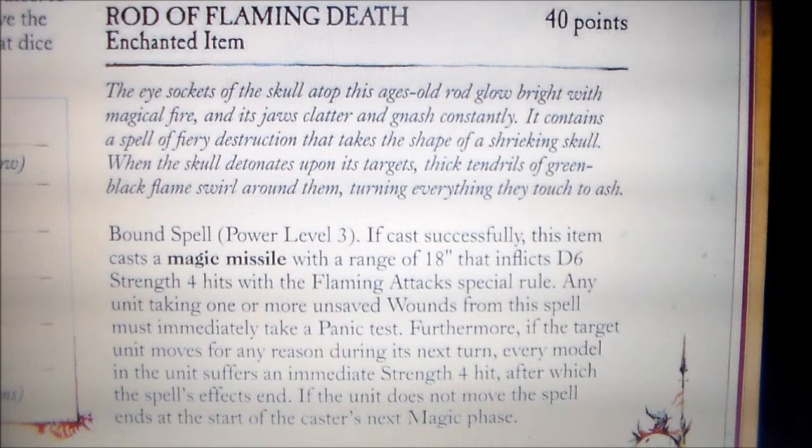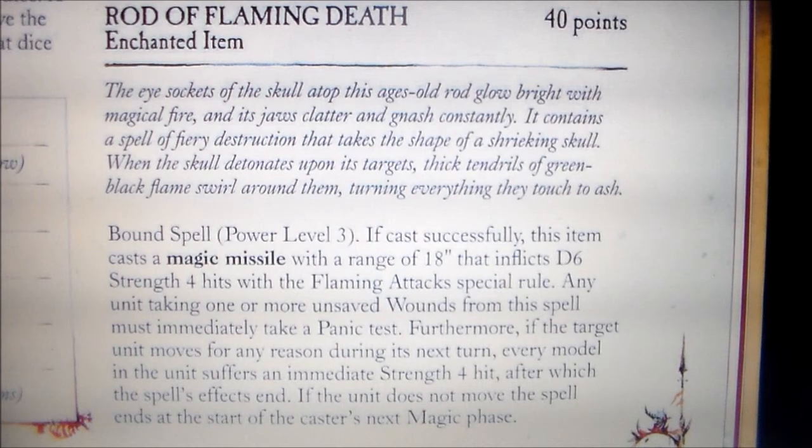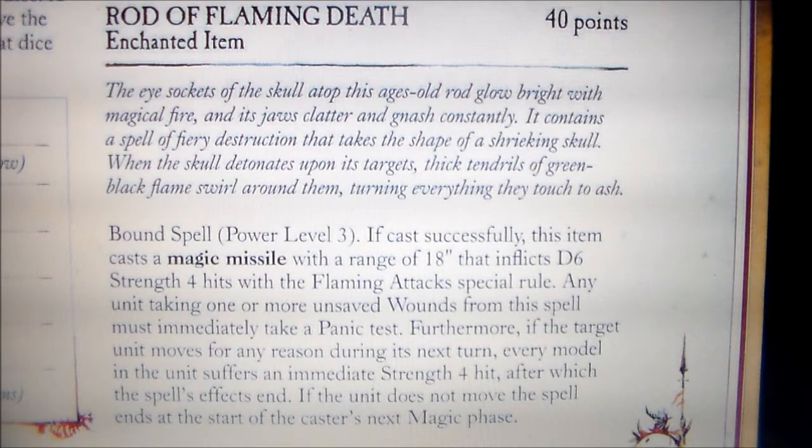This is an enchanted item and it comes in at 40 points. The fluff says: the eye sockets of the skull atop this ages-old rod glow bright with magical fire and its jaws clatter and gnash constantly. It contains a spell of fiery destruction that takes the shape of a shrieking skull. When the skull detonates upon its targets, thick tendrils of green-black flames swirl around them, turning everything they touch to ash.